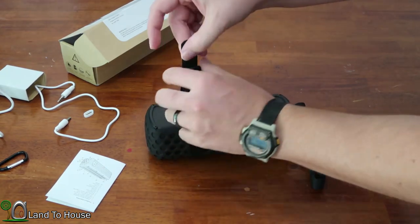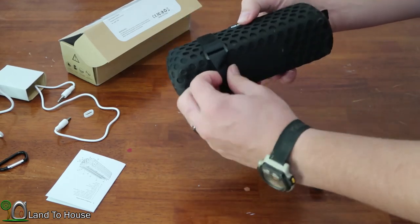The strap system is designed so you can attach this to a bicycle handlebar. You can just flip this around and attach it however fits.